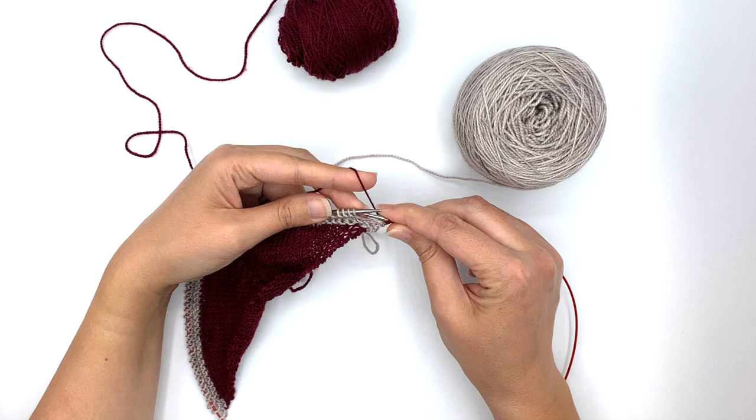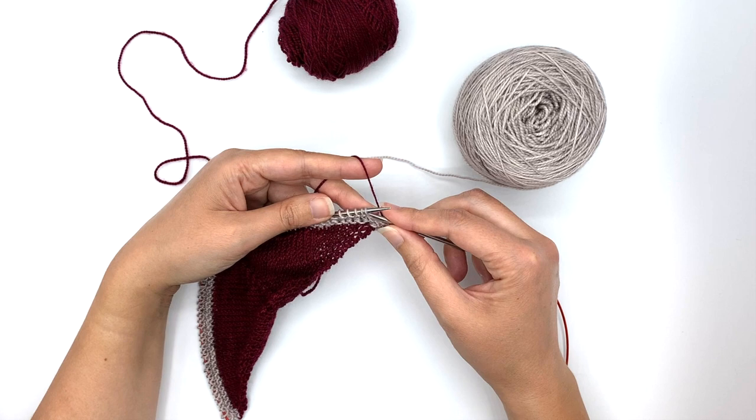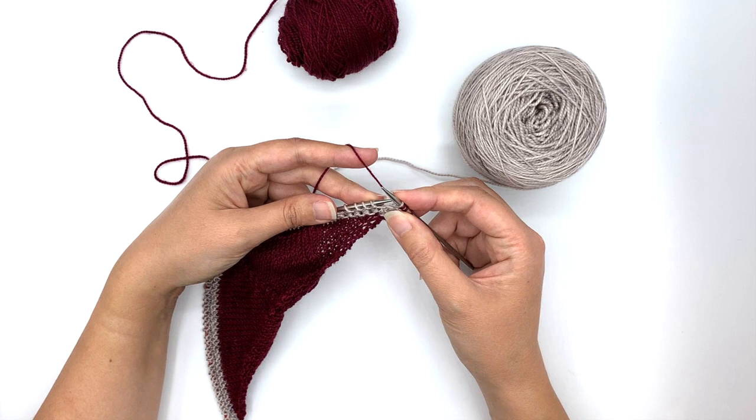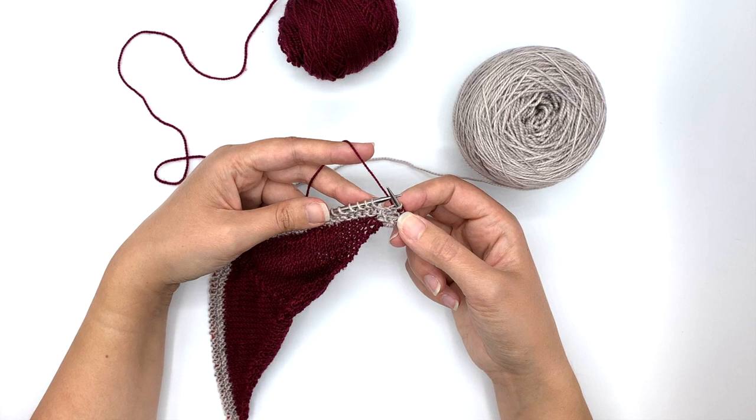The row begins with a make one left. I did my K2, my M1L, and now I'm going to slip one stitch. Whenever I'm slipping stitches, it is almost always purlwise. If it will be knitwise, that would be indicated in the pattern. So this will be slip one purlwise with the yarn in back. What that does is keep the float behind the work rather than in front — sometimes you want that float in front as a decorative piece, but for this we do not.